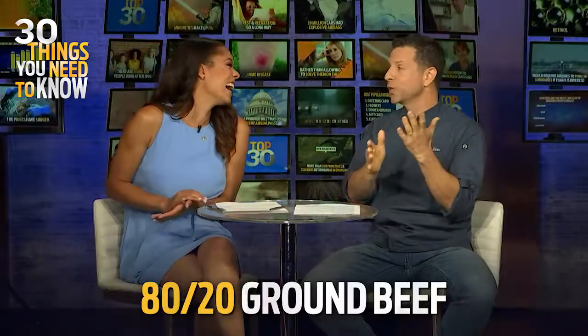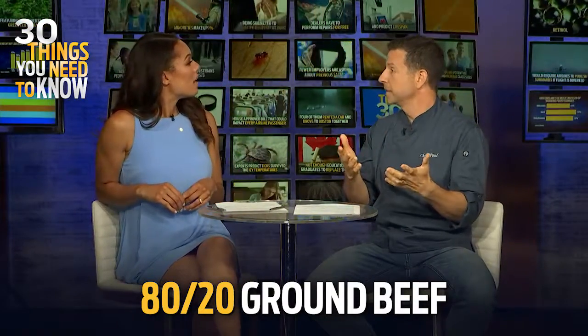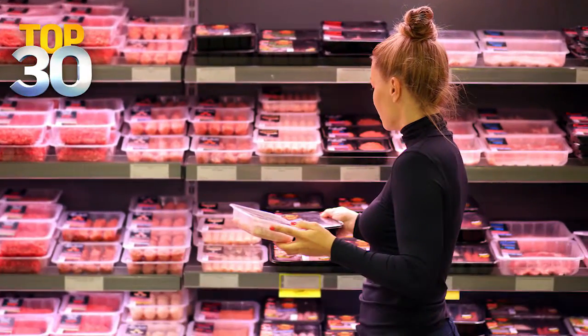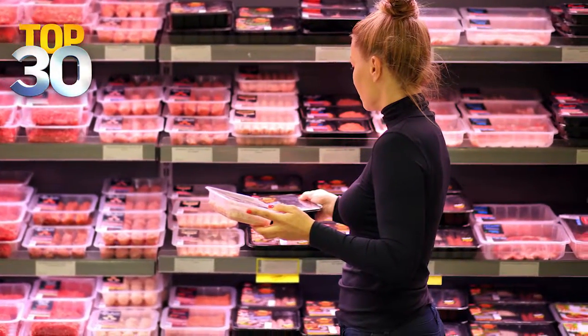And then you've got fat — you want an 80/20 mix on your ground beef. That's good to know, because I always wonder how much fat, how lean. The more fat, the better — 80/20 is great because the more fat you have, the more juicy and flavorful that burger's going to be.